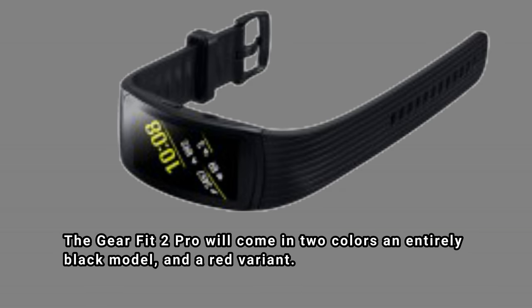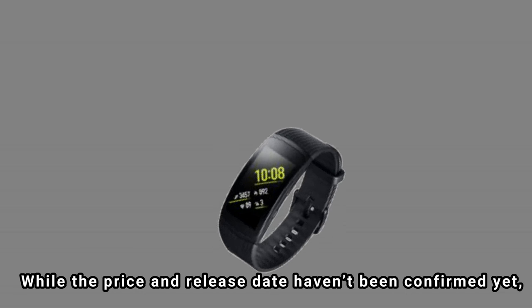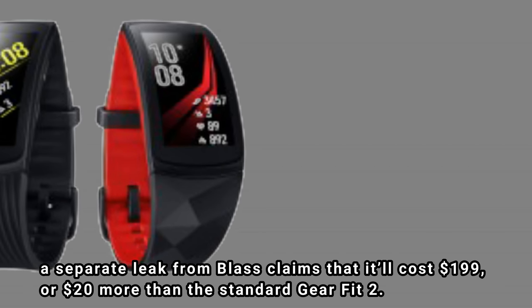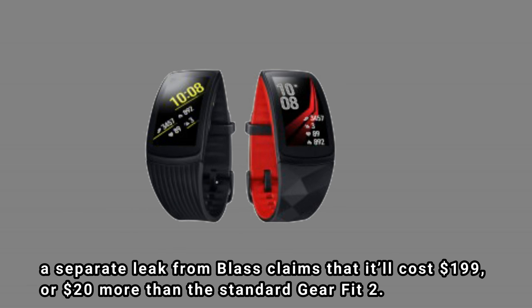The Gear Fit 2 Pro will come in two colors: an entirely black model and a red variant. While the price and release date haven't been confirmed yet, a separate leak from Blast claims that it'll cost $199, or $20 more than the standard Gear Fit 2.